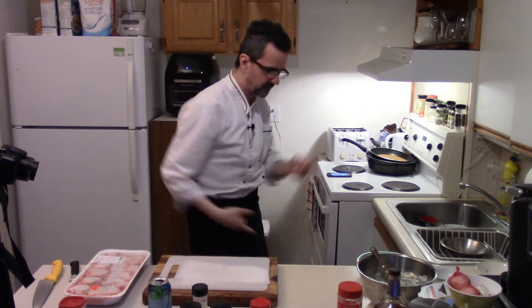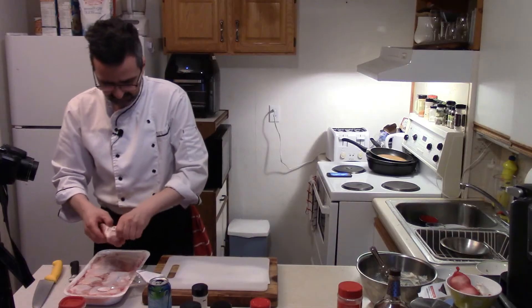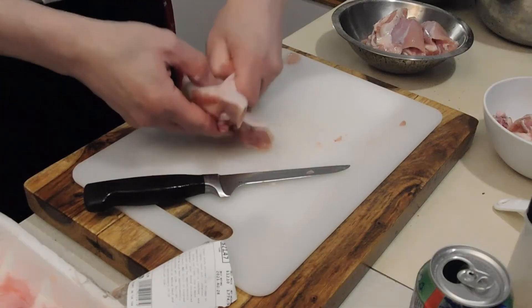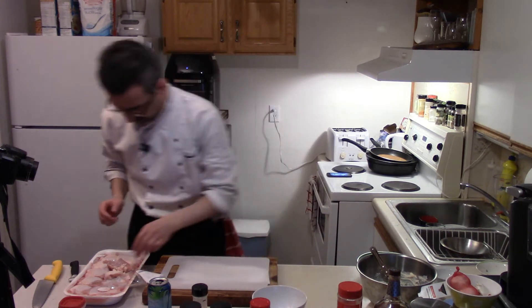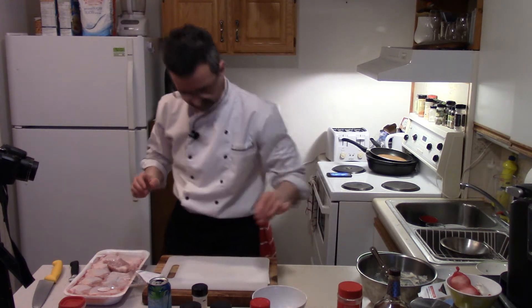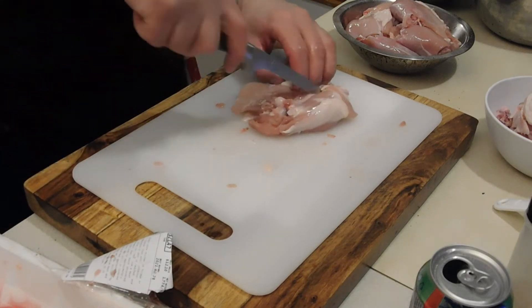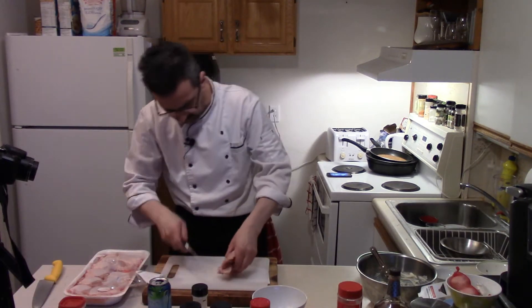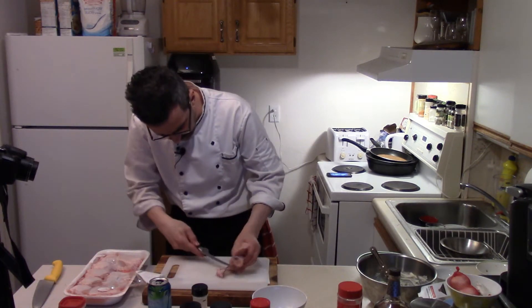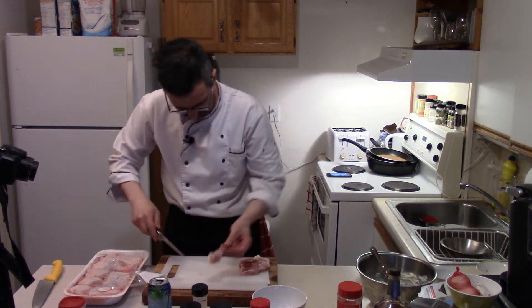Breadcrumbs in a bowl here — it's going to be boneless thighs, breaded stuffed boneless thighs. Make sure your hands are clean. Take your skin off the thighs. Boneless skinless thighs here — you'll see a line on the thigh, that's kind of where the bone is. You'll feel the bone, go along either side, stick your finger in kind of like so, and follow along the bone. And there's your boneless thighs.